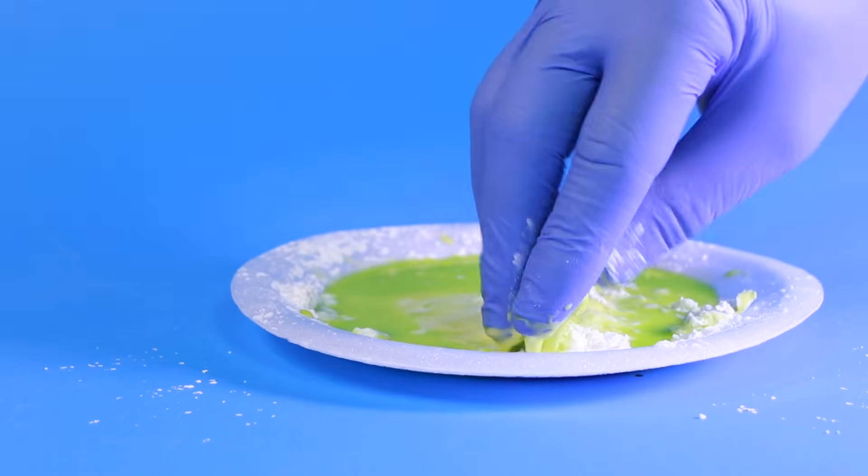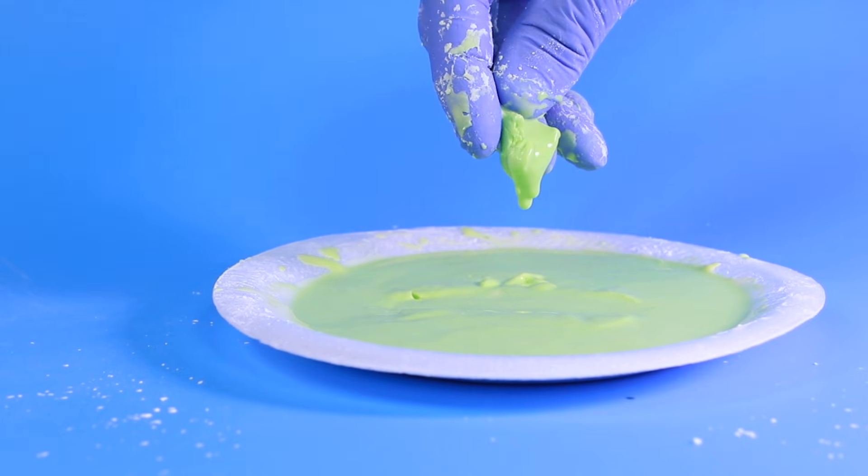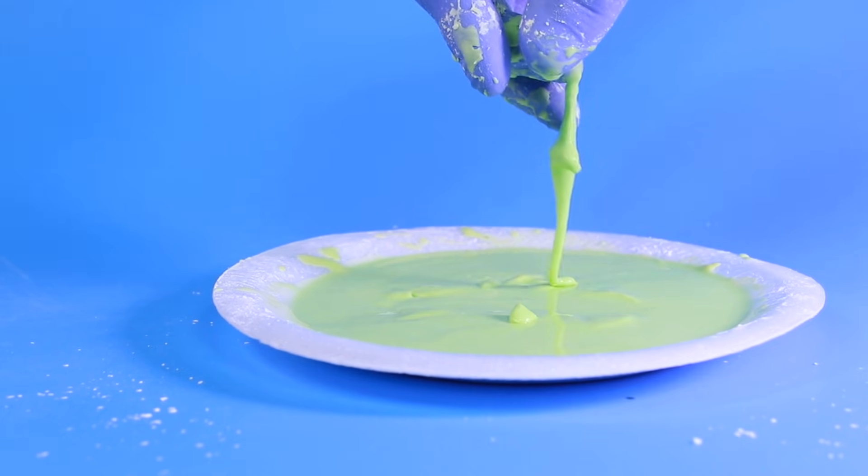The way you can tell you've added the right amount of water is that it crumbles in your hand like a solid, but when you let your hand stand still, it drips off of it like a liquid.